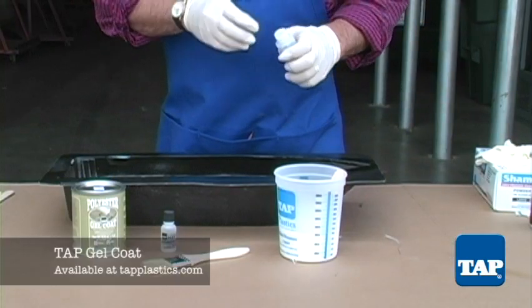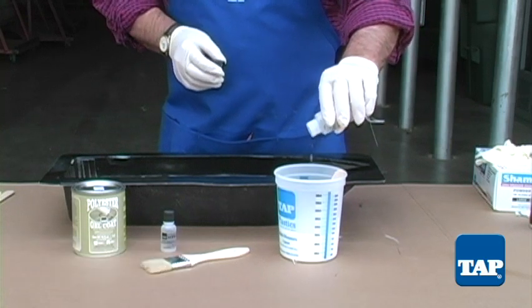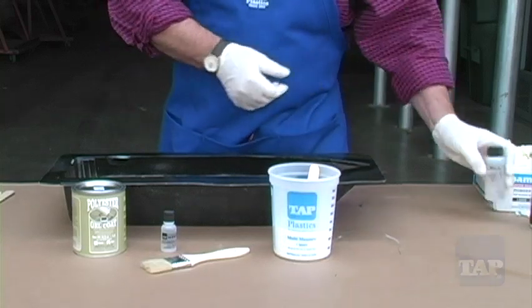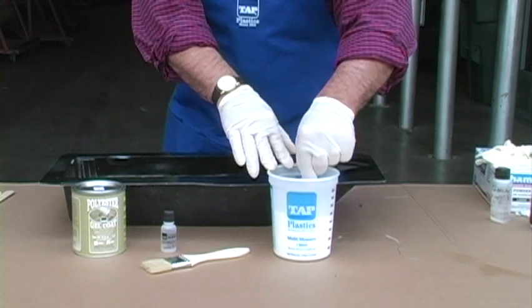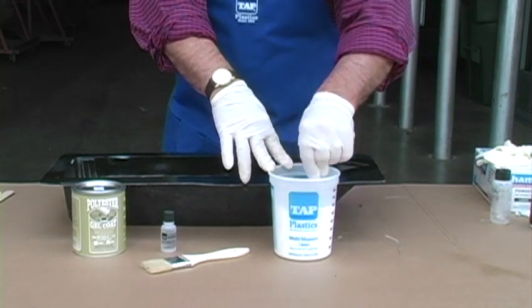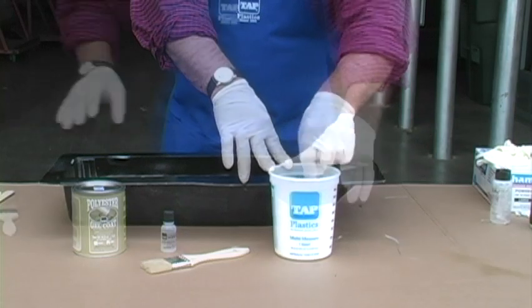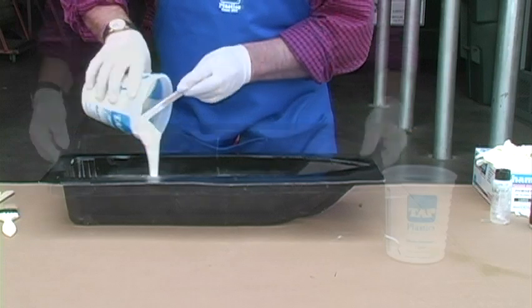Now we are ready to apply gel coat. We will use white gel coat, but we could use pigment with neutral gel coat to create any color we choose. Catalyze the gel coat according to the instructions and stir well. In part one we used a cup gun to apply the gel coat, but since we are not creating a precision part, there is another way to apply gel coat that does not require equipment.